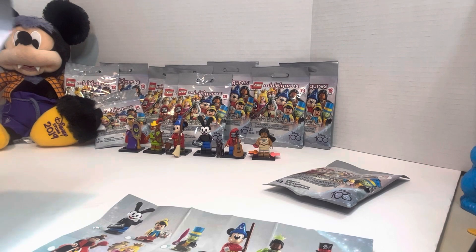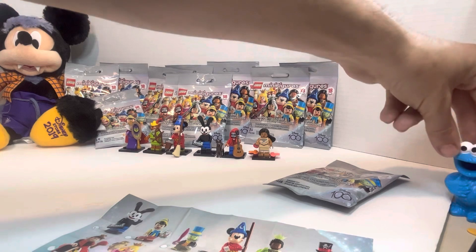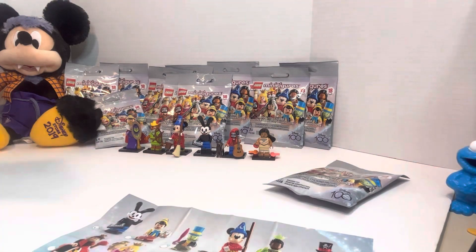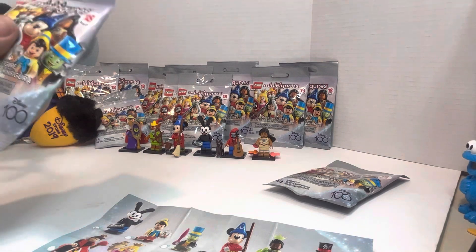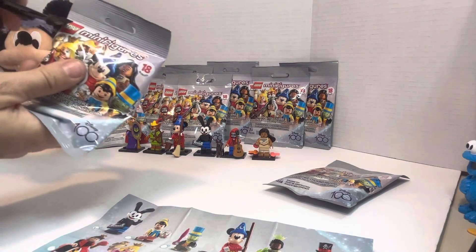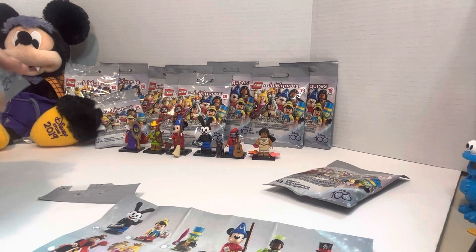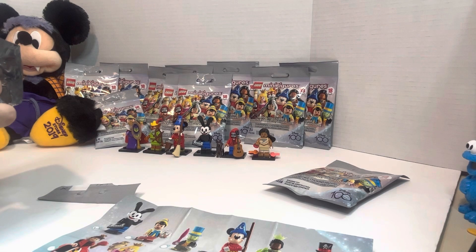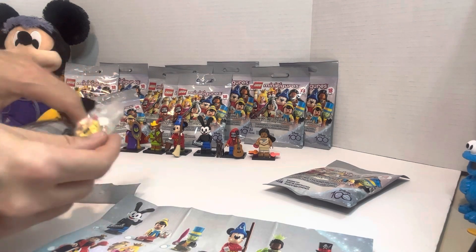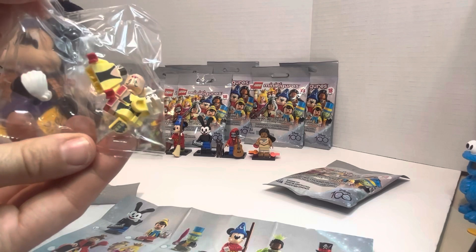We've got Cookie Monster over here — look at him, he's hiding, peeking around the corner. He wants to say hi. Okay Cookie Monster, you can't be a part of the video — maybe just a little bit. We'll have him stand right there. Here's another one — this one's also really thick. I hope it's not another Mickey Mouse. It's a brand new one, guys! Cruella De Vil — and look, she comes with her puppy!